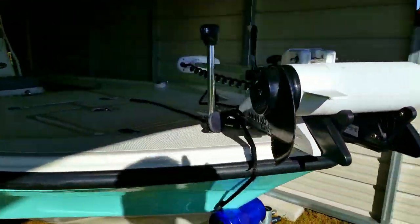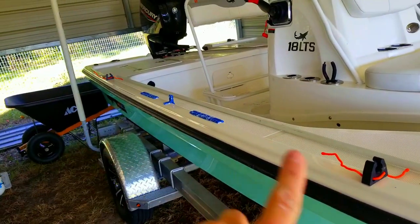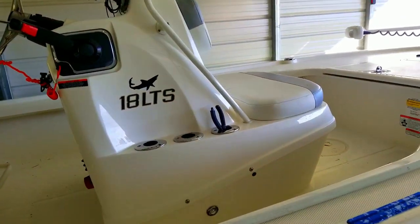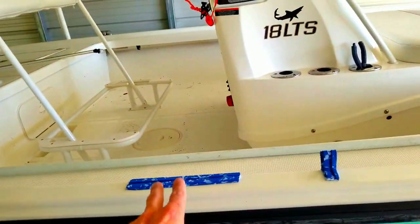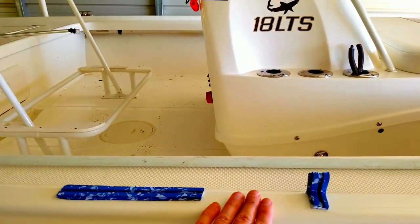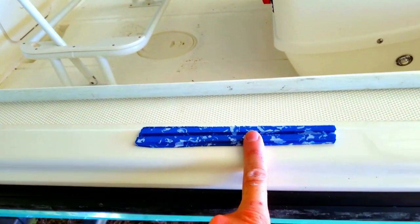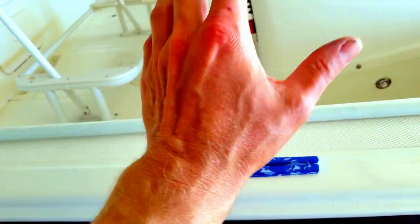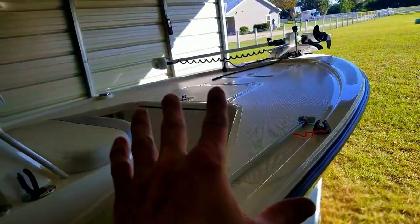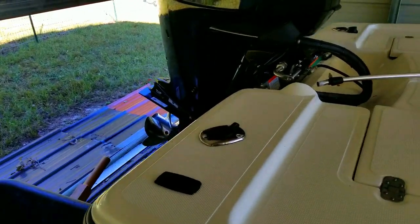The front navigation lights have been fantastic. I did install stakeout pole holders, but I noticed that as I hit chop, the stakeout pole was slapping the deck of the boat. So I put two bumpers and a little tab there to hold a little pressure so it doesn't slap. This material is from Black Tip Jet Sports — it's called Black Tip Jet Board, a peel-off self-adhesive backing. It's the same stuff I have in the bottom of my canoe.